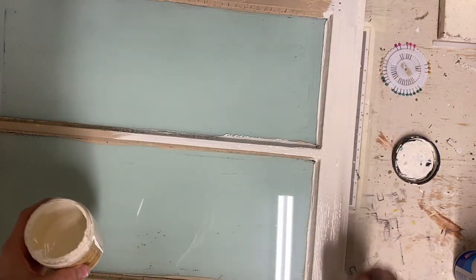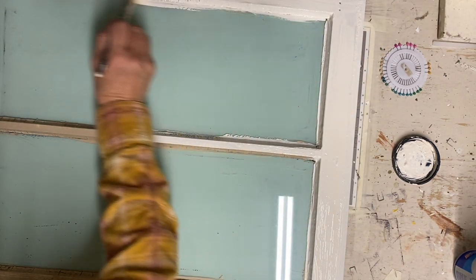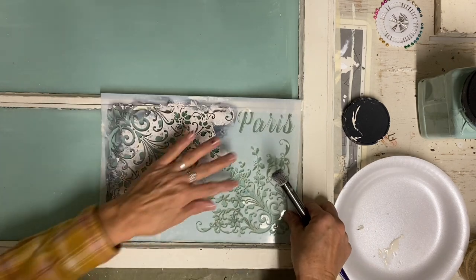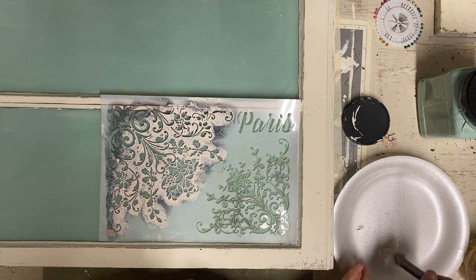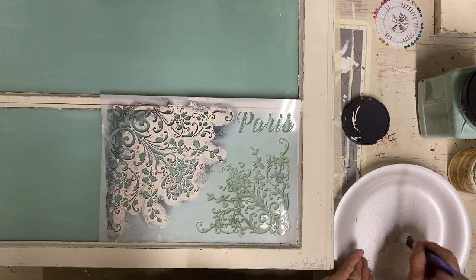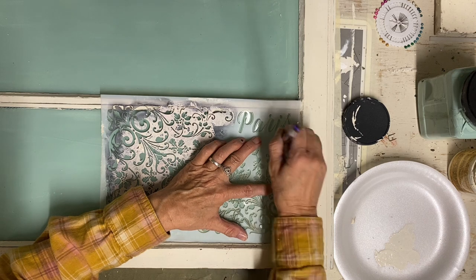I could use a clear wax at this point, but once your paint finish is finished, you need to seal it with something. Now I'm going on top of this glass — the paint is in the back, so I'm just painting raw glass here. I could have painted on the front, but I just like the look of the glass in front of the paint.